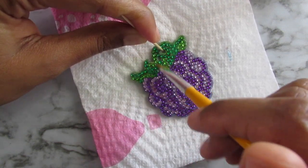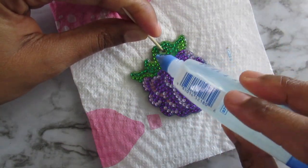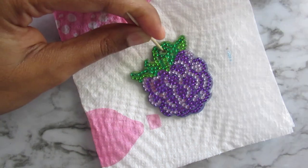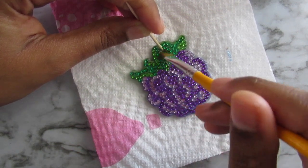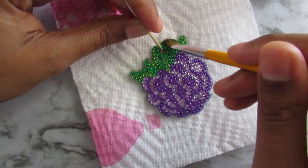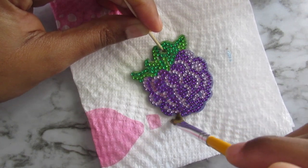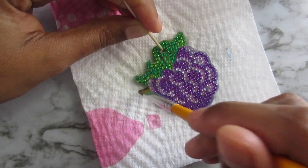With this glue, I noticed it does not take long to dry. Last night I was gluing some of these, and the glue dried surprisingly quick. Even after I did two layers on that Minion keychain, it dried really quick. And it dries clear, as you can see on that Minion one.